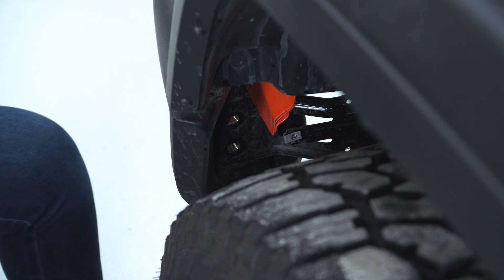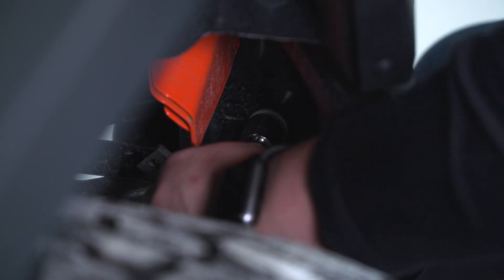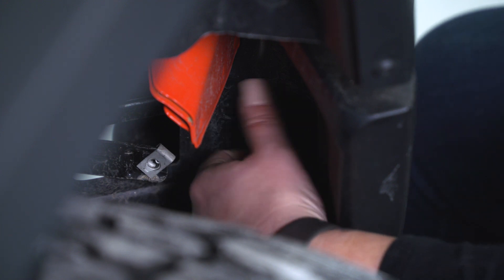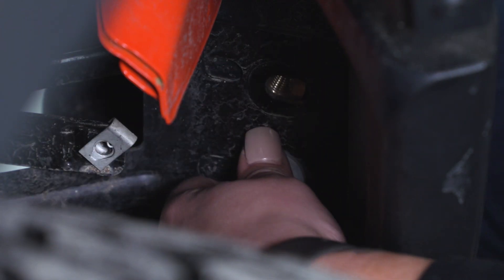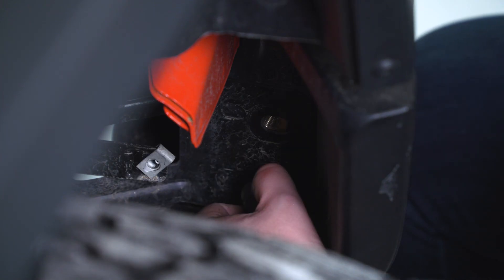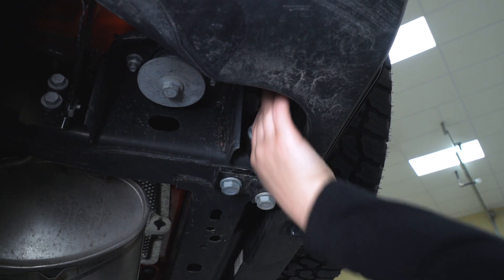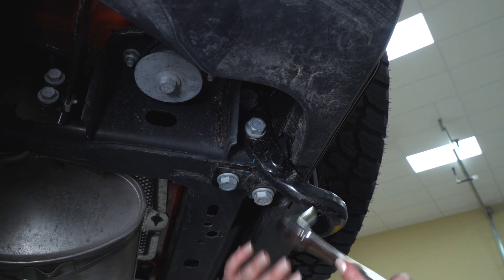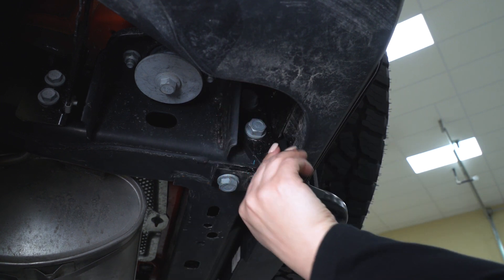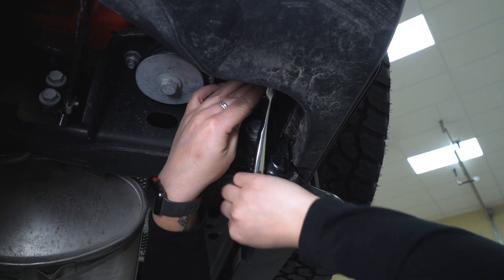We can repeat that same process on the other side. Now we can take off the two bolts on the primary bracket that's holding on our bumper. It's gonna be the same 16-millimeter socket. I wouldn't recommend an extension here because you're not gonna have a lot of room. Also, it's gonna be a little bit difficult to see, but there is going to be a bolt right above this bottom bolt. You can go ahead and remove those.